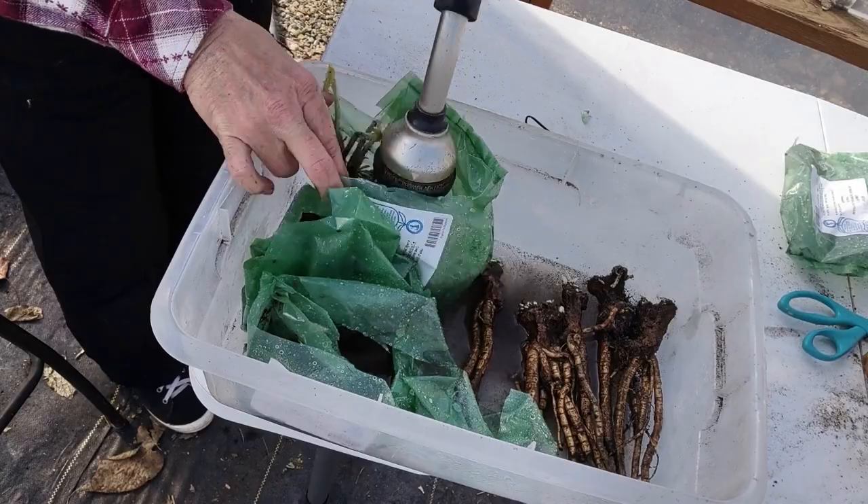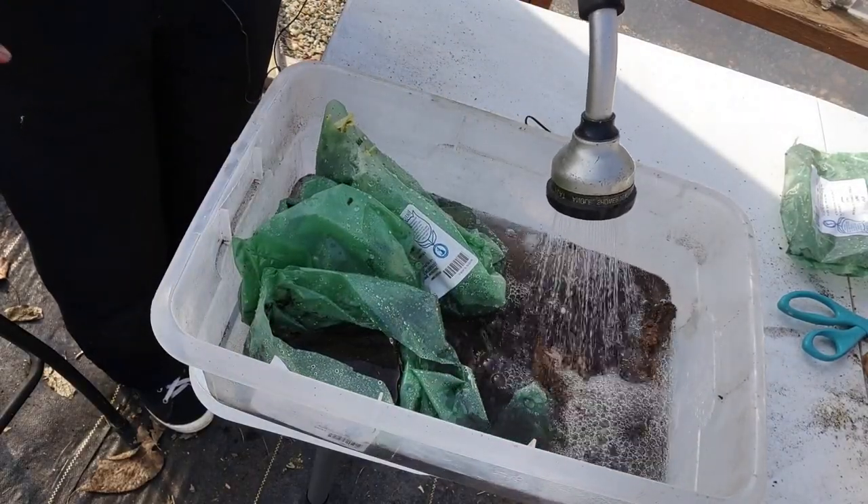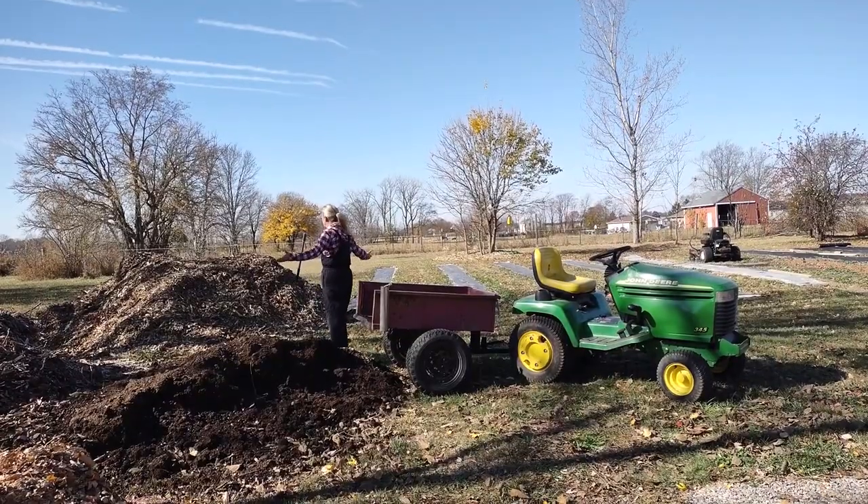While the poppies are soaking, I'm going to go over here and pick up some compost and some leaf mulch. Where's my shovel?